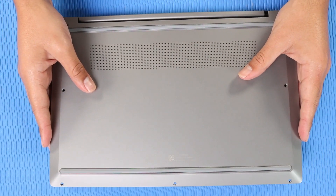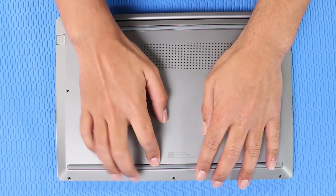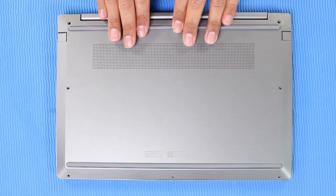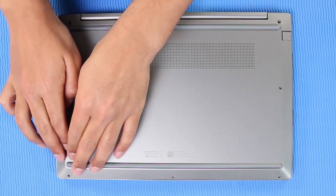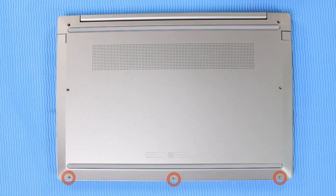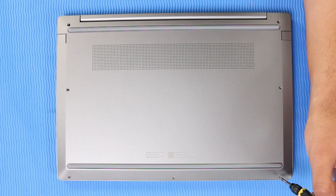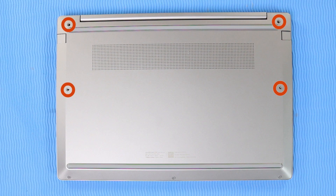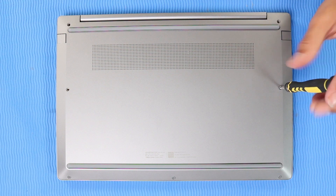Replace the base enclosure into position over the top cover and press down firmly along the edges to reattach the base enclosure to the top cover. Replace the three shorter P1 Phillips-head screws, then the four longer P1 Phillips-head screws that secure the base enclosure to the top cover.